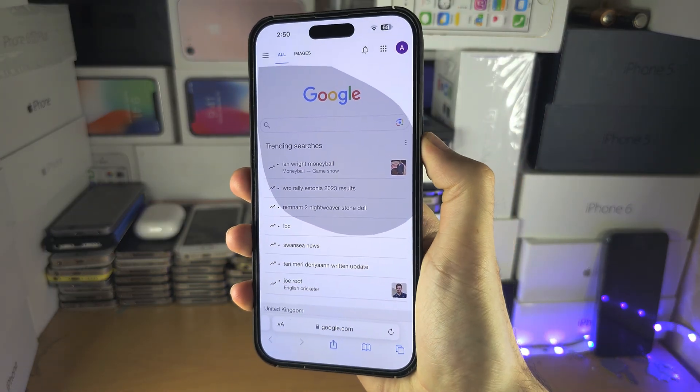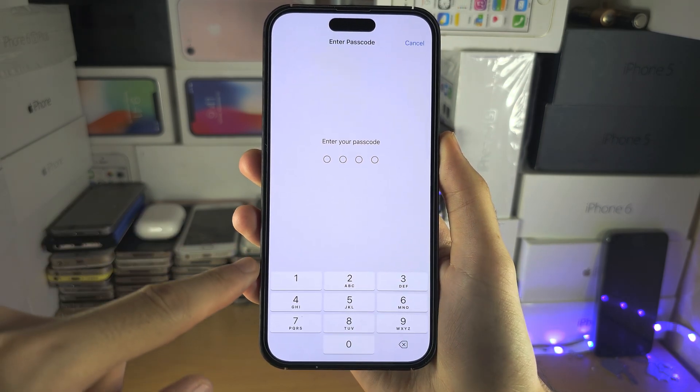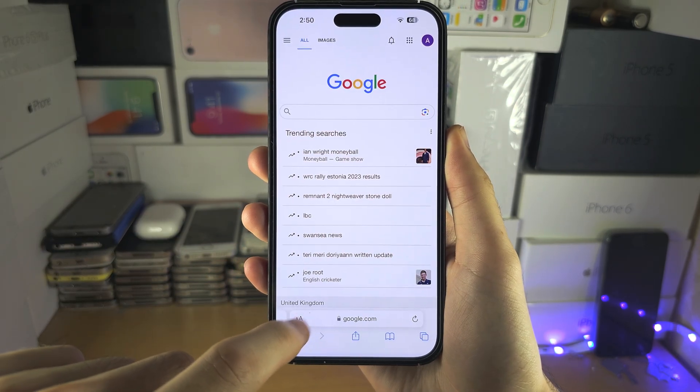Welcome everyone. When doing the triple click to leave the guided access, either the passcode screen is not showing up or you forgot your passcode.